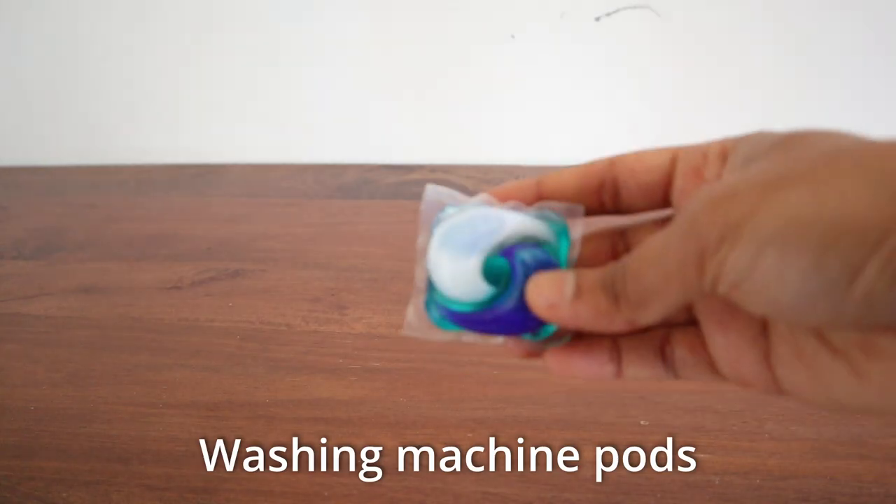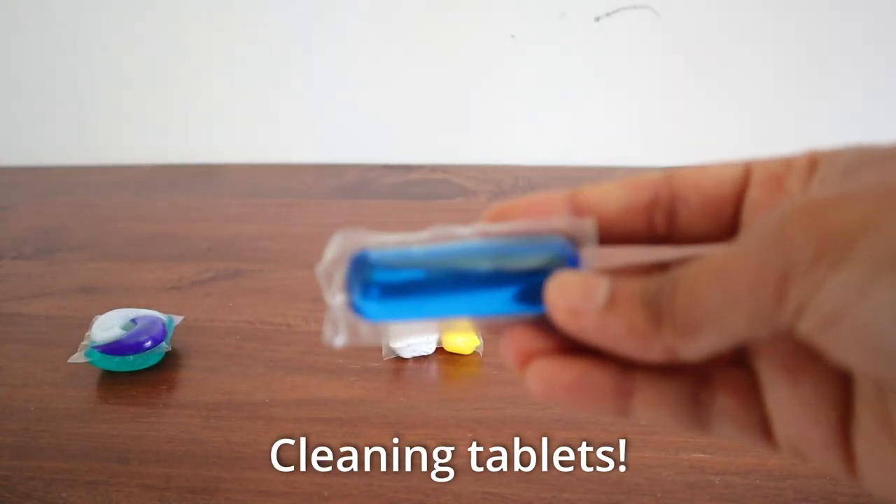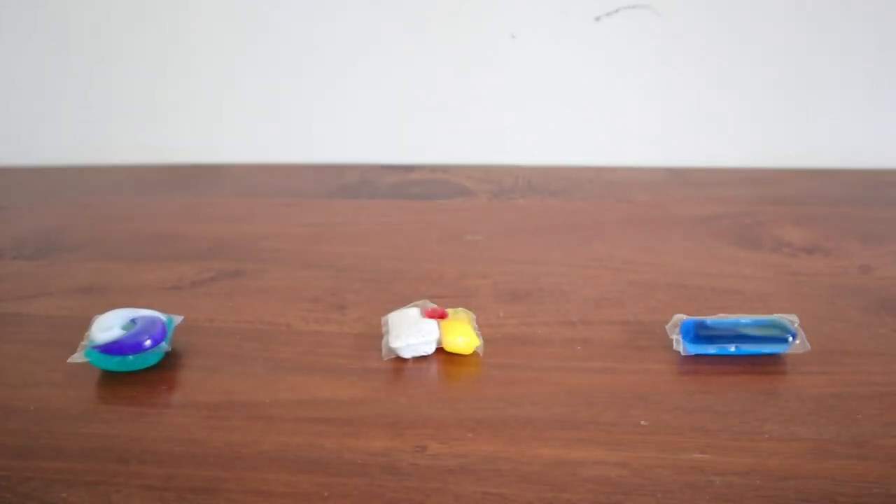I'm not obsessed with all-in-one tablets — or maybe I am. I'm using tablets for my washing machine and my dishwasher, and recently I just discovered a tablet for cleaning as well. This video is not sponsored, just my experiments with various types of tablets.